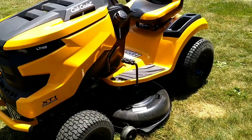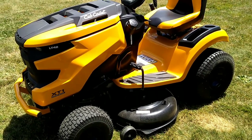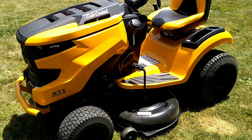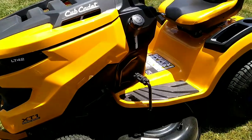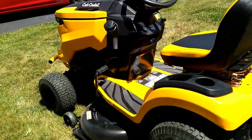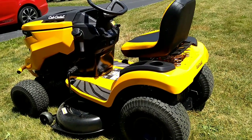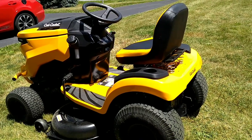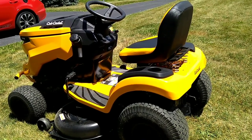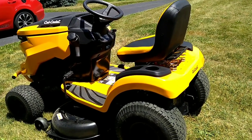A few things I do like about it: it mows really nice, it's smooth, the steering's light on it, it turns sharp so that helps get around things. The only thing I really had to compare it to was my old '96 Husqvarna, so this is along with the times, a bit more advanced, but it's still a mower.